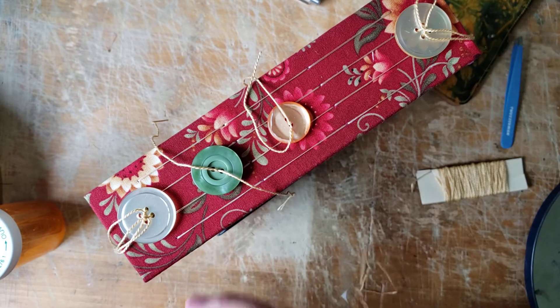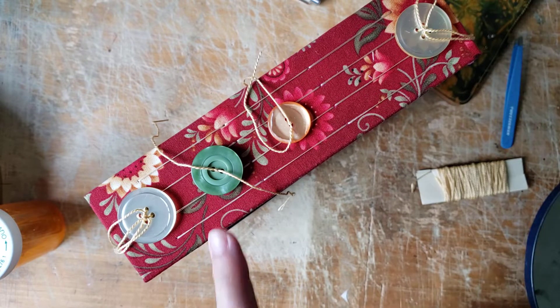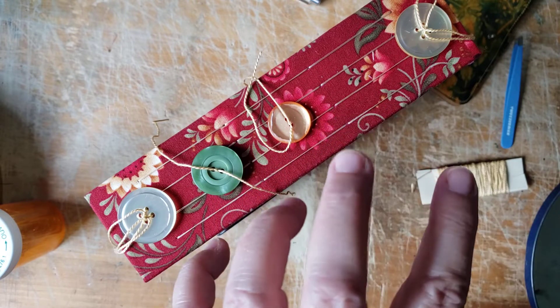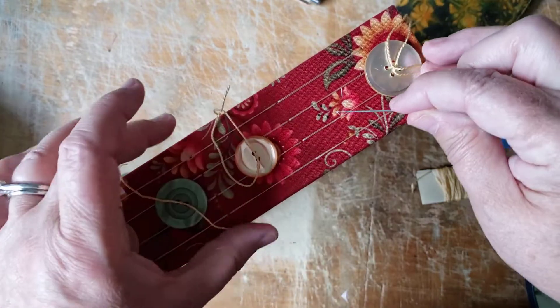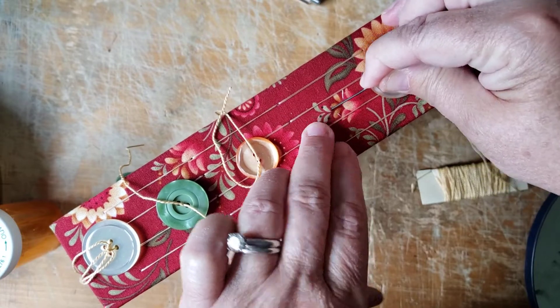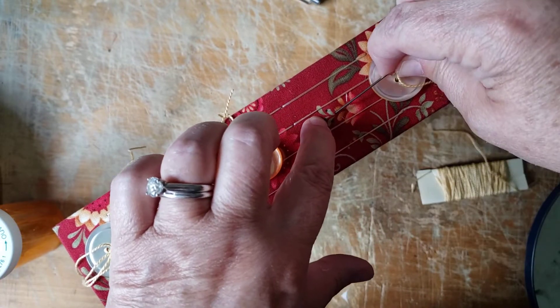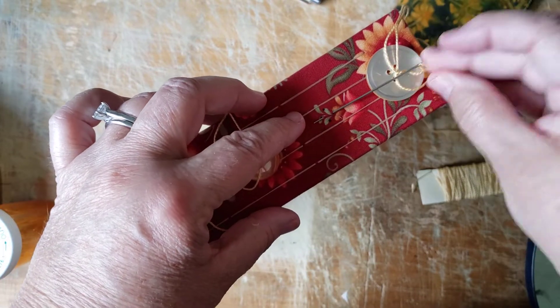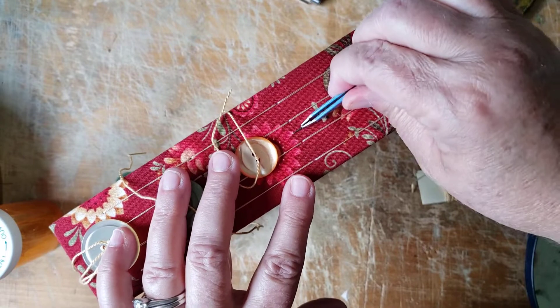I did do the three-hole pamphlet stitch — if you're looking and thinking it looks a little different, I have some odd-shaped papers inside. I just felt that three holes might not catch everything and keep it as snug as I like, so that's why I did five holes. And it's a Dickens to do — I did not enjoy it. I shouldn't have done this button before this one because without my upholstery needle, this is going to be a pain in the neck.